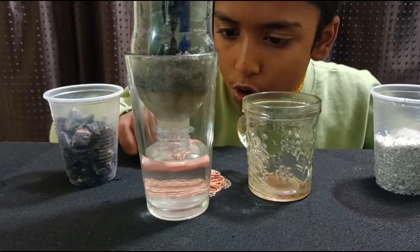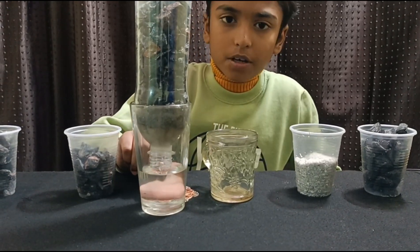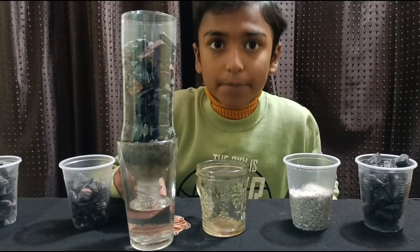Guys, pure filtered water is there! Then we need to heat up this water, because there is a probability that some bacteria may be left.